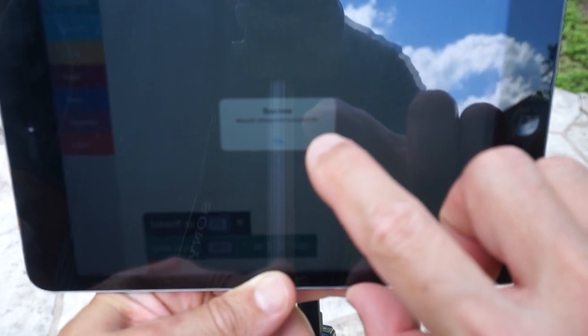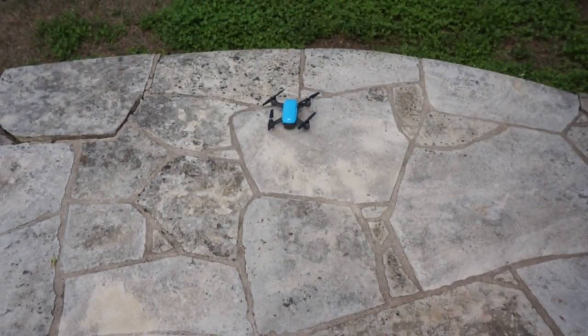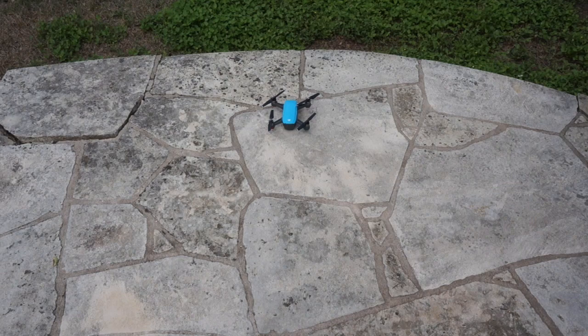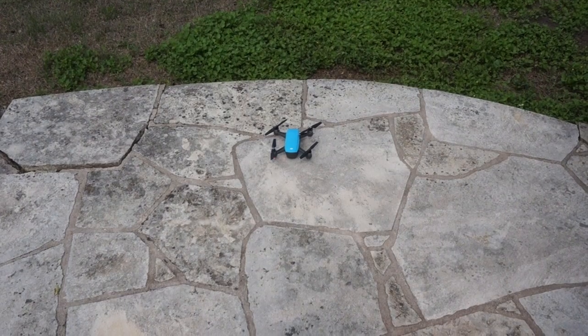It tells us the mission completed successfully. That was just a simple demonstration. You can actually see how close to the takeoff position it landed. All in all, the Spark testing has gone well. We have seen a few issues as it relates to commands being ignored, but we're looking into that. If you have a Spark, a Mavic, or a Phantom, download DroneBlocks and tap into the DJI SDK. If you have any questions or comments, please post them below, and until next time, thanks for watching.